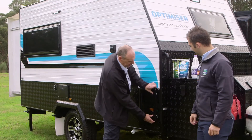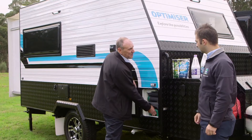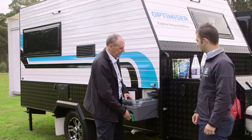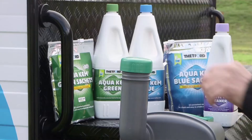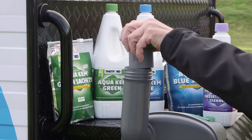And behind this little door here, we have the business end of things. Before you can use the toilet inside, we need to prep the tank from the outside. So here's your cassette — drop your sachet in, or your measure of additives, 3 litres of water, and you're ready to go.